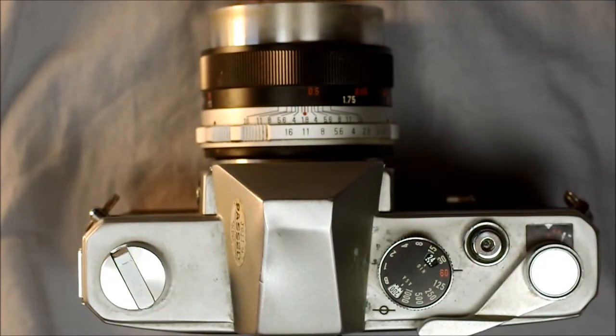Right now we're overexposed, so let's try a faster shutter speed and a smaller aperture. Now we're very underexposed. There — that is what a correct exposure reading looks like. Remember, 100% of the light meter information comes from that spot in the center of the image.